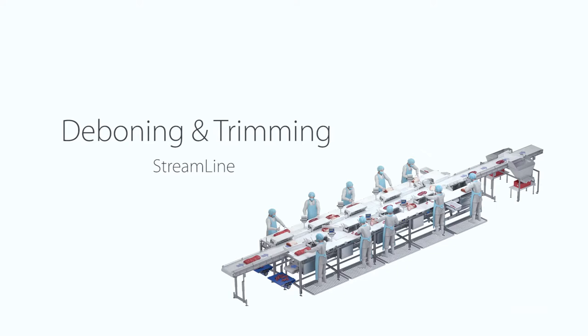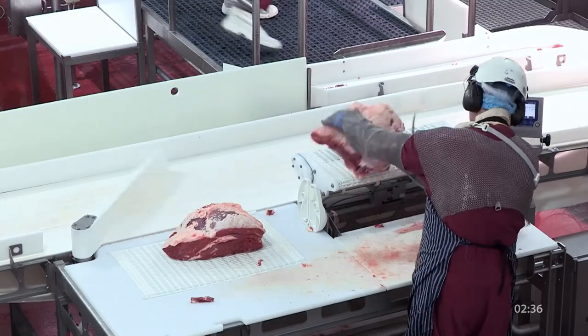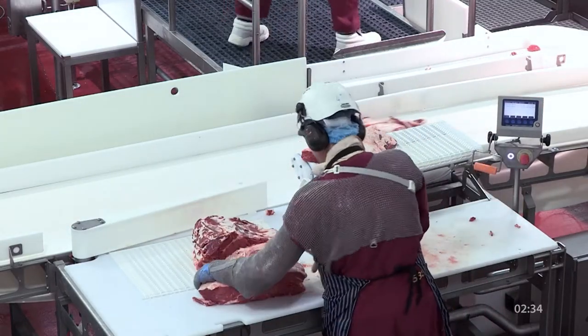The process starts by trimming the primals to specifications. The Morell Stream Line and the ANOVA software offer a powerful platform for that process. Primals enter the system on the in-weighing, where every primal is weighed in.